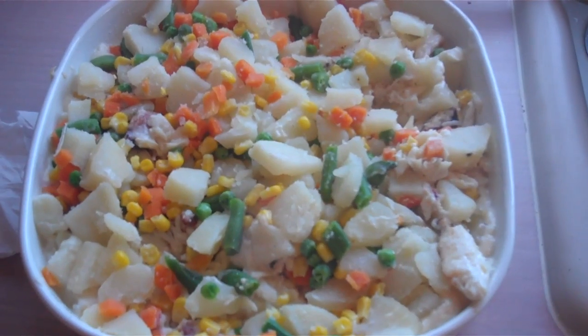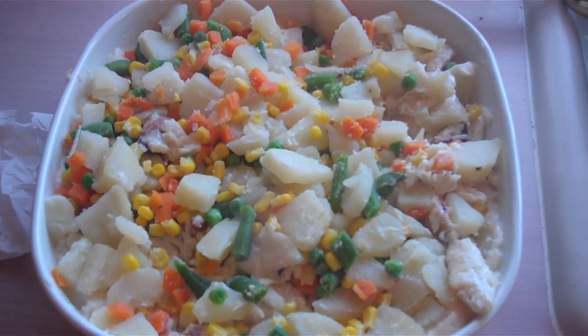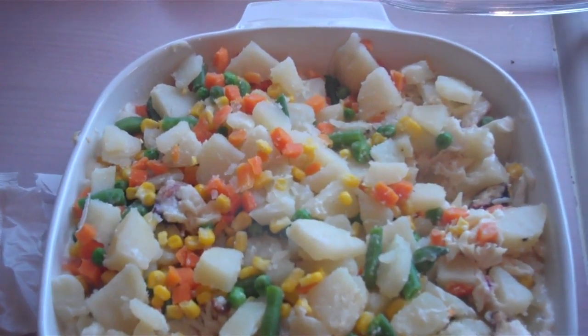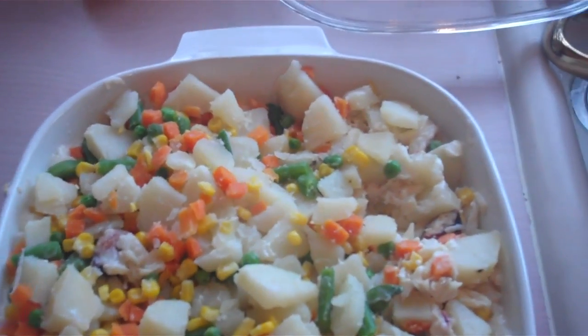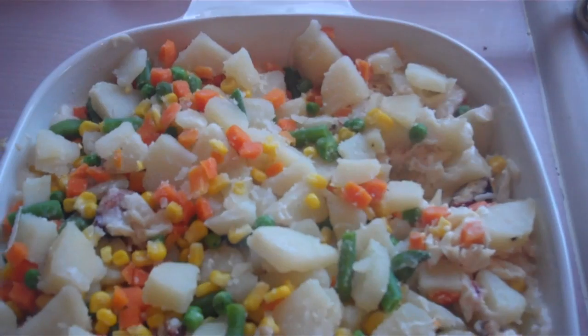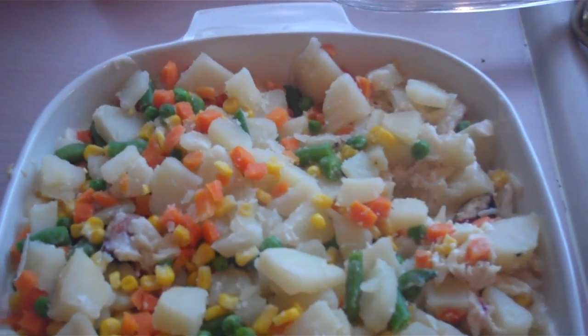Crab pot pie — my favorite. You can do all kinds of things. I thought about doing crab and dumplings and all that kind of stuff. If you really want to get full utilization out of the limits of crab that you take, prepared dishes will open a whole new culinary experience for you.